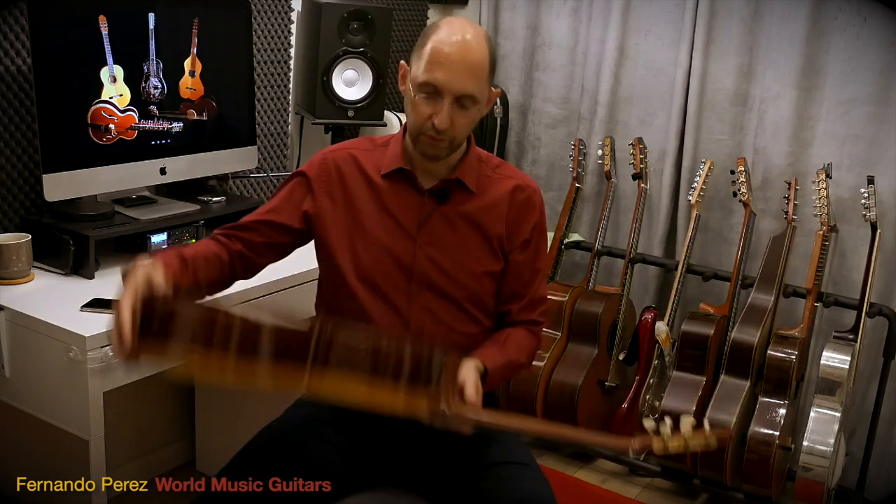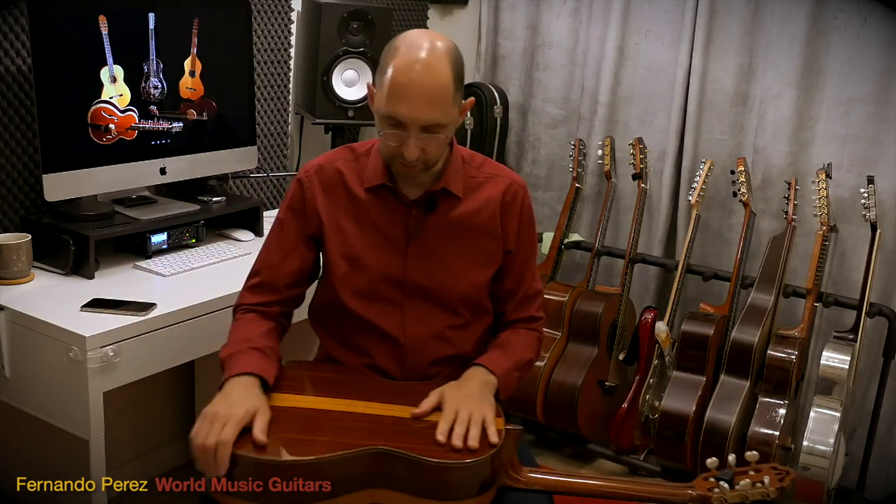We're going to do it on a table or your guitar. Be careful with your guitar — you don't want to scratch it. Depending on how the finishing of your guitar is, you might not want to do that on the guitar. But on a table, just like here.